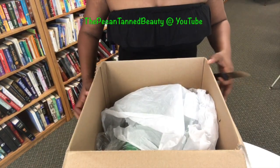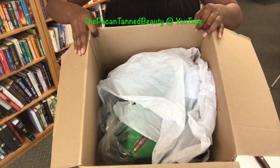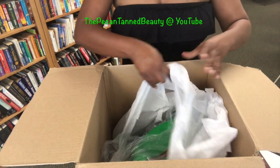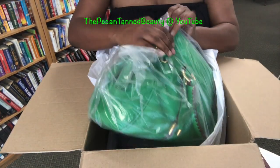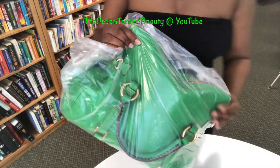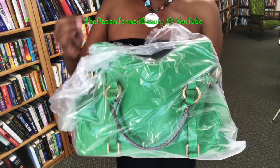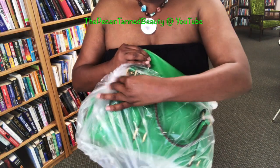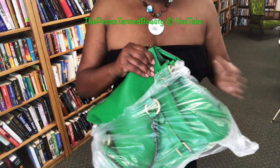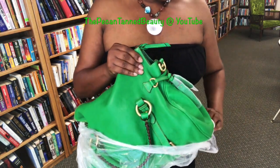Okay, so let's see — here's how it came wrapped. All right girls, let's see. Okay, so here she is and you can probably see what she is already. Oh my gosh, and she is new with tags! She does have the protectors on it.